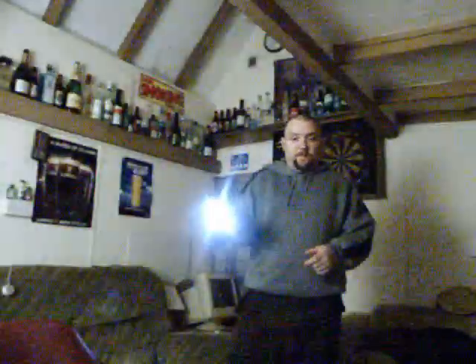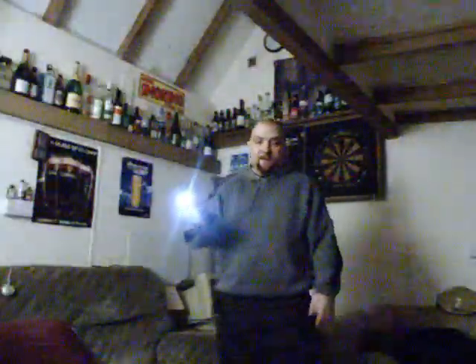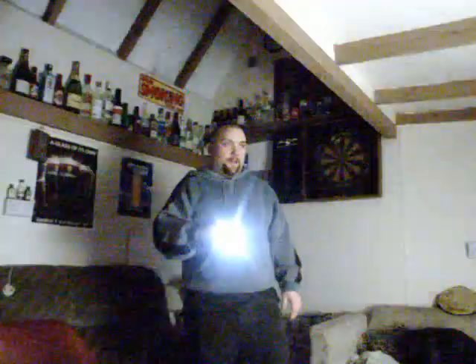Medium, and then high. So that was firefly, low, medium, high, and then the strobe. The strobe is good because you just click straight to it — you don't need to press it five or six times like some lights. It's instant: firefly, low, medium, high. Easy to cycle through them as well.